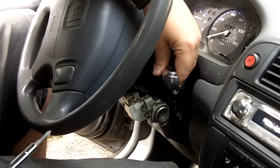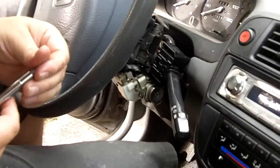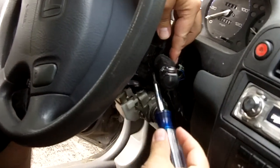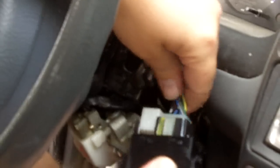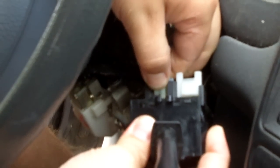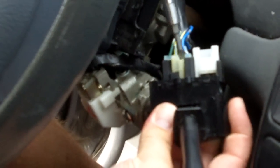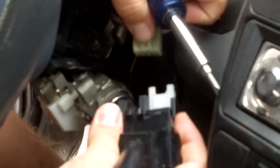After you get those two screws out it just pops out like that. Sometimes they stick, so you can take your flat blade screwdriver, put it in right there and pop it out. Now on the back of your switch there's just one plug — push this little clip in and pull it out. Sometimes that sticks also, so you can use your Phillips screwdriver right there to pop it out.